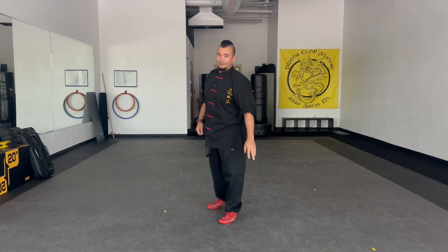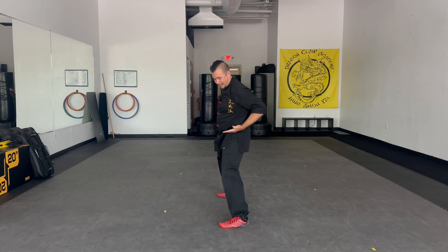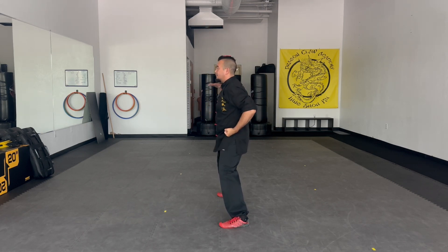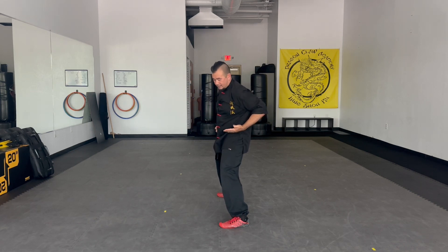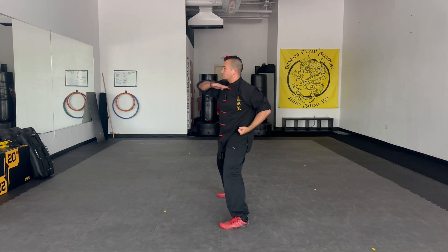Not to be mistaken for finger. Hands in chamber. Left hand: crossing elbow, and back, up, down. Cross, back, up, down. Once again: cross, back, up, down, cross.